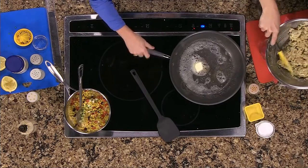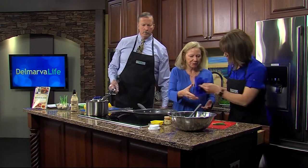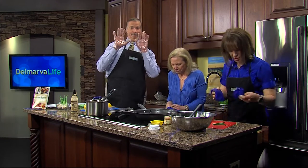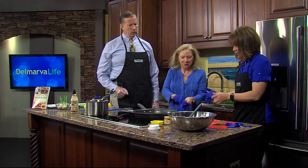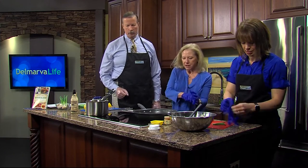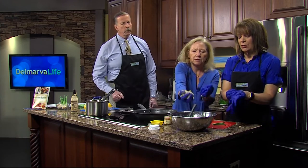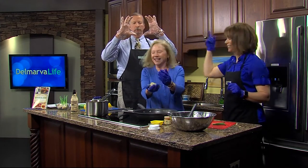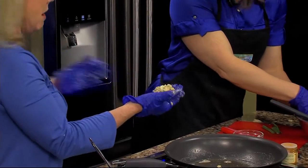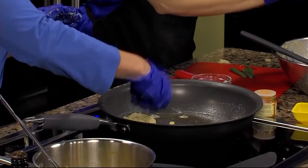Are we going to make these into patties? Yeah, we're going to make them into small patties — slider size, a little bit small. Slider size for the buns. And we're just going to pop them in the pan. While we're doing this, I'll let you know that if you want this recipe, send a self-addressed stamped envelope to 1729 North Salisbury Boulevard, Salisbury, Maryland 21801.